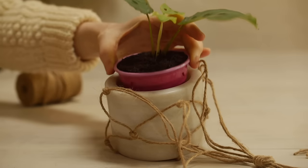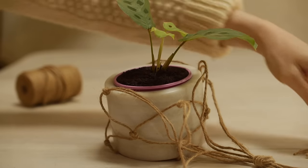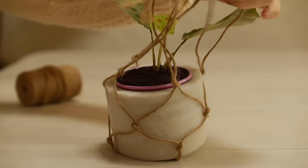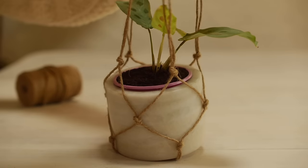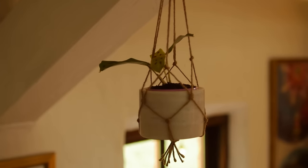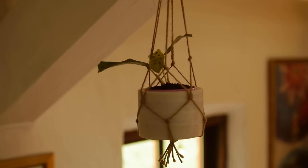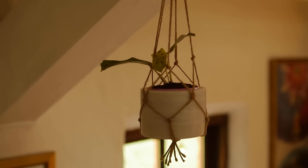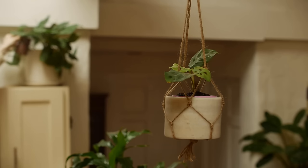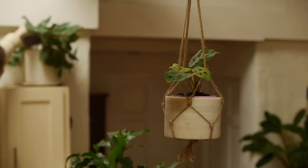Pop your cute little plant in. Anytime I'm watering I can either take this out and water it, or I can keep it in there — at least it's not damaging the actual twine. And that's it. So simple. Extremely sturdy with the most basic knots you could do. And this is the big plant in the background that this little baby is from — so cute.